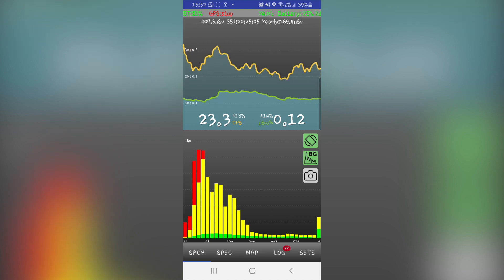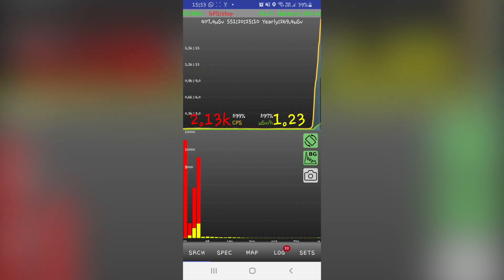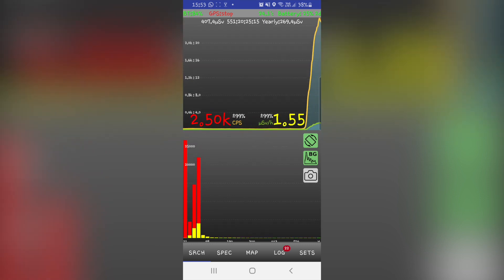Search mode is useful when searching for radioactive hotspots. The upper side of the screen displays a graph showing current CPS and the dose, while the lower side of the screen shows a rough gamma spectrum, which is updated in real-time.